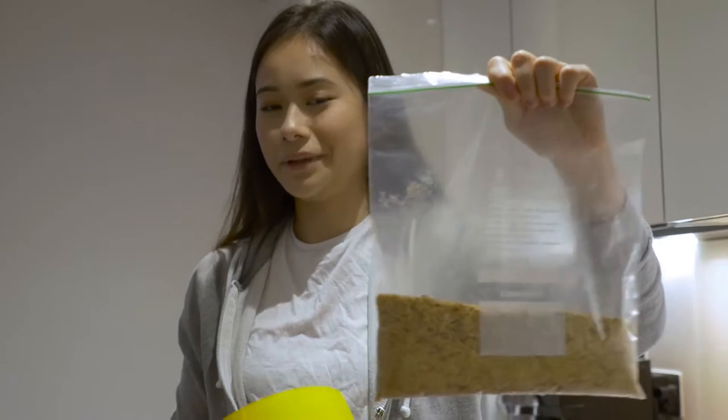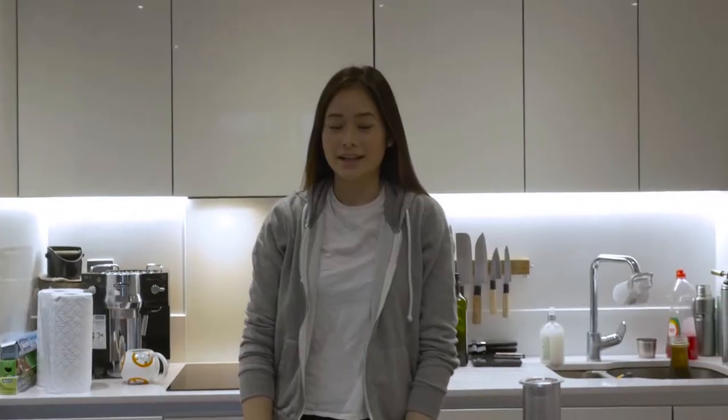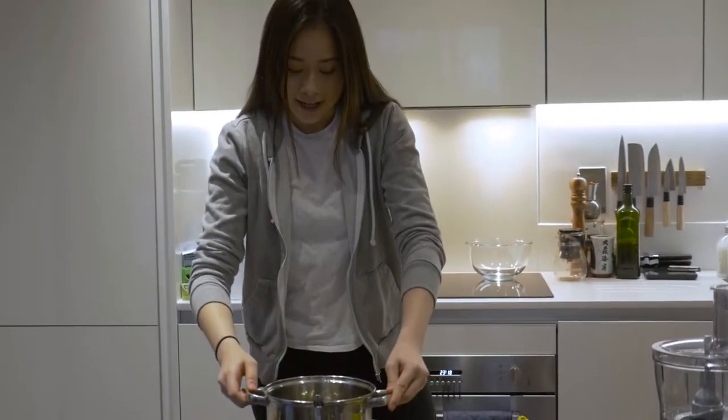So if you've gotten to this point, you're definitely crushing it. The next step is to melt 100 grams of butter. We'll be using a water bath, so we have filled this pot with water.